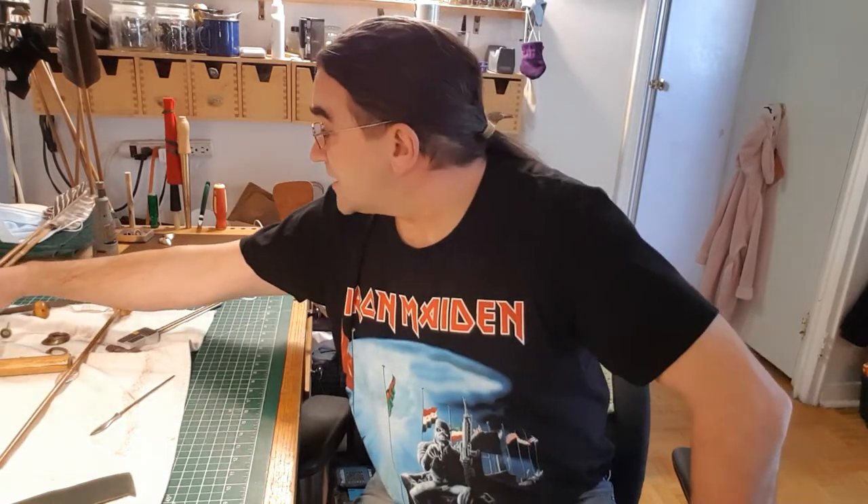Hello, this is Zack from Nomadic Hearts Archery again. Second video of today, and what I want to talk about today is whistling arrows.